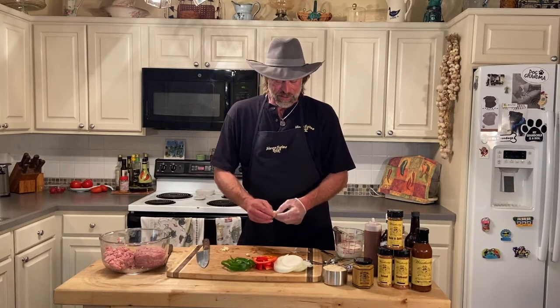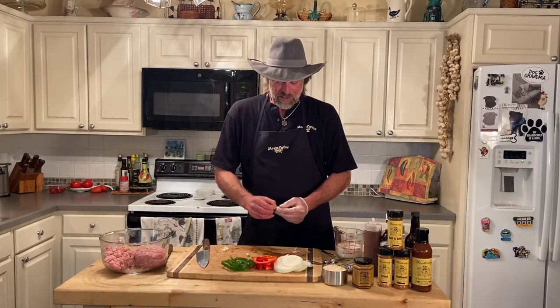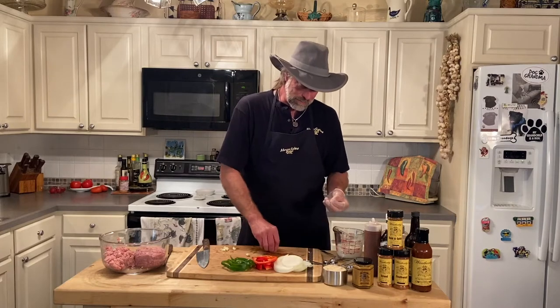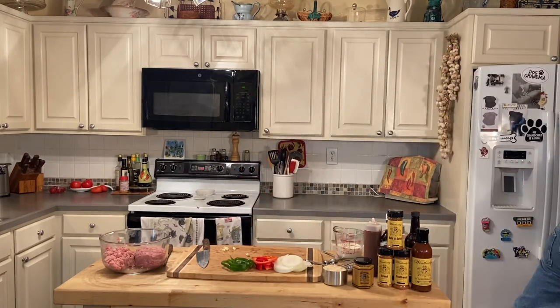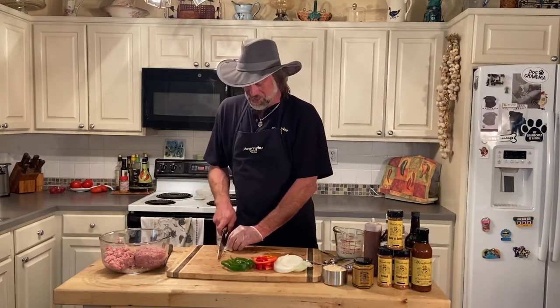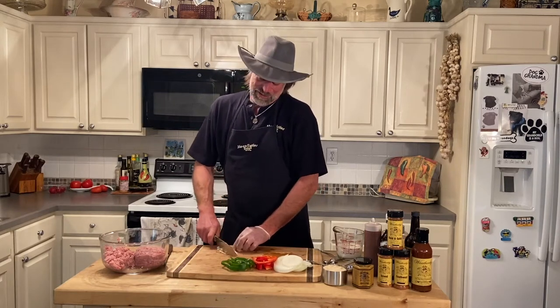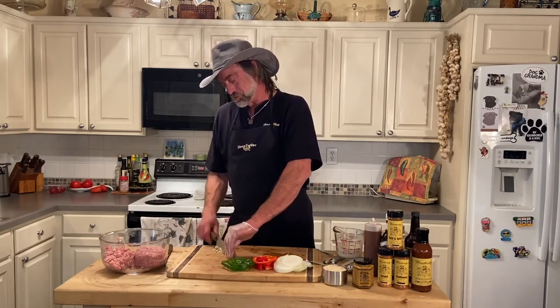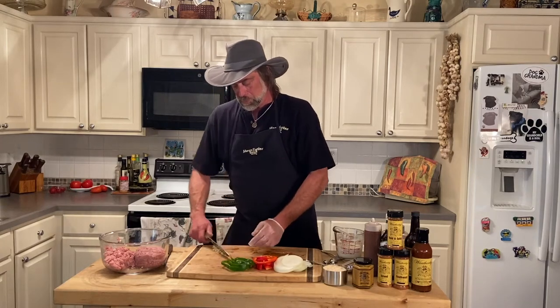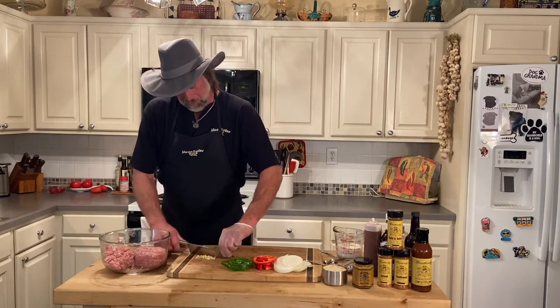Just smash it and peel it. These are a little bit more difficult to peel than the ones you get from the store because they're a lot more juicy. A lot of times it sticks to your skin — you got to play with it in the water to get it off you. If you're doing a lot of them, it can get pretty hysterical. But we're just going to chop them up. So we have our garlic cut up.